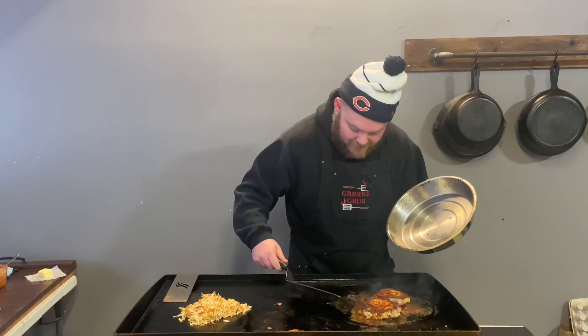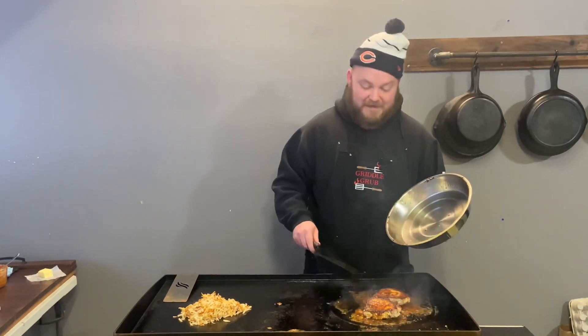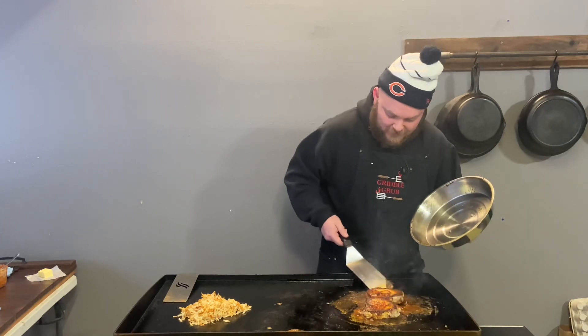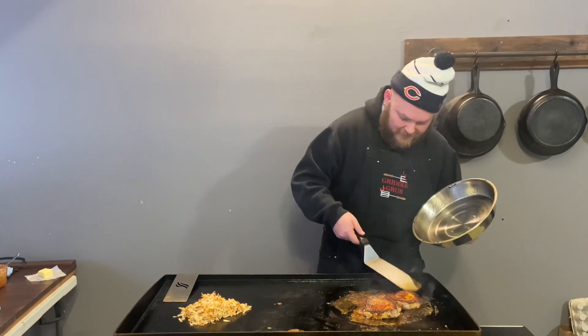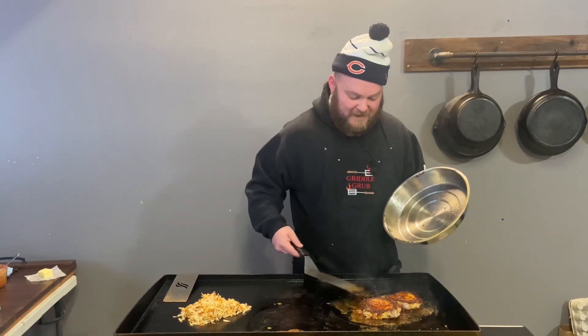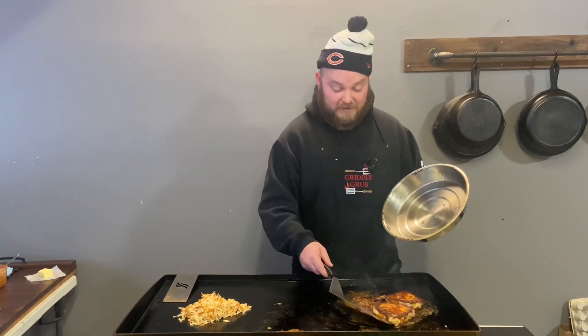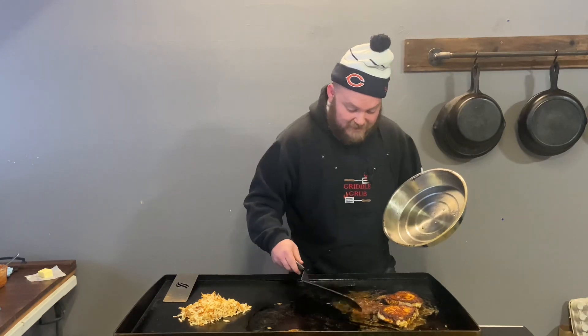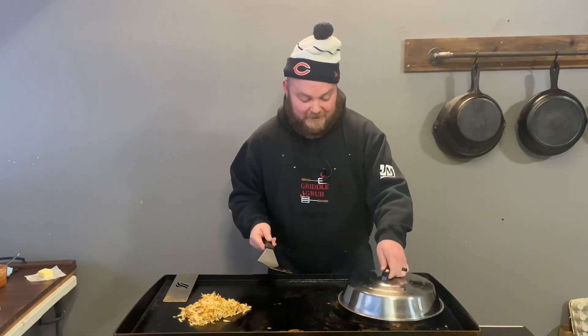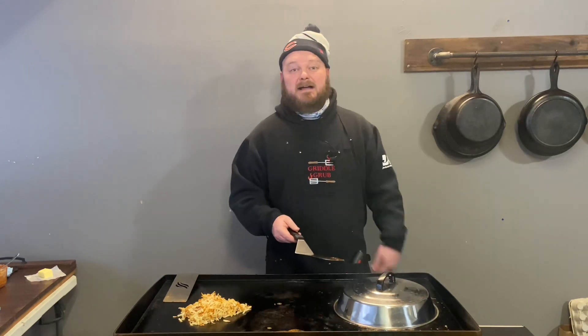These bad boys are just about done. I'm gonna check the temperature in a minute but I think we're getting pretty close. Oh man, there's a nice little pool of seasoning up there — it's thick and it's gonna be delicious. I'm gonna clean an area up, let this finish cooking, and then we're gonna throw an egg on top.